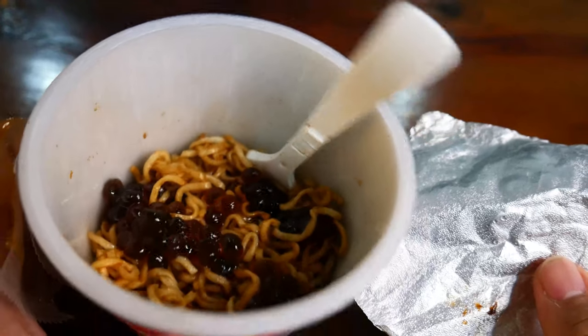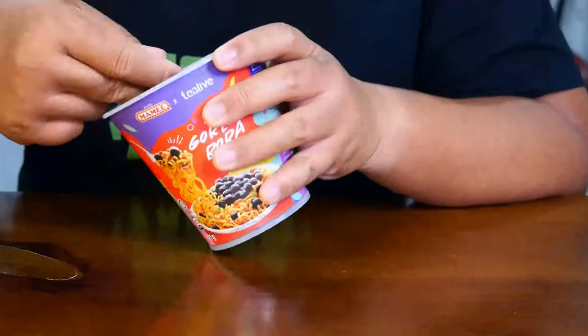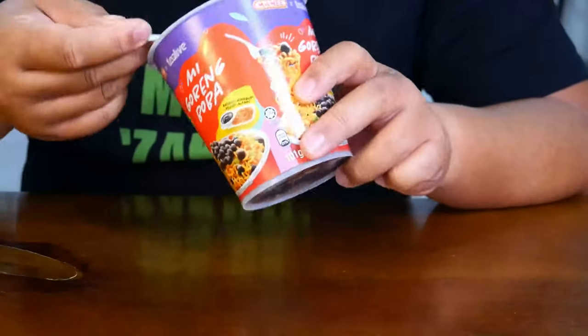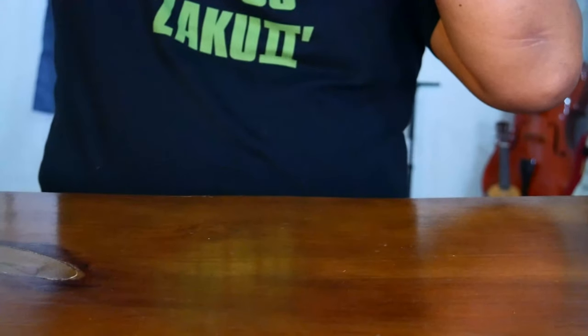I'm going to go ahead with the taste test. To my surprise, it tastes pretty good — just like any other good mee goreng instant noodle. It's savory, the crispy shallots are really crispy, and the boba gives it a sweet taste. I pretty much like it.